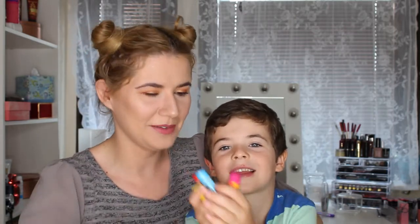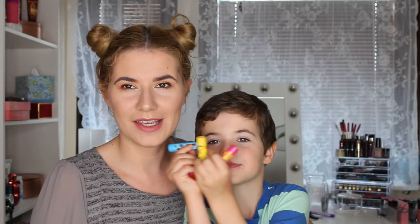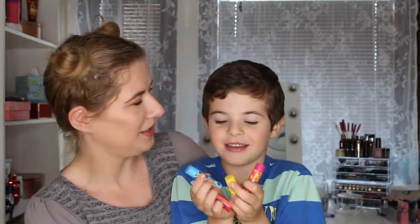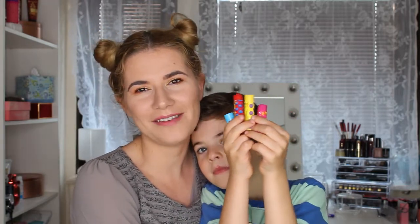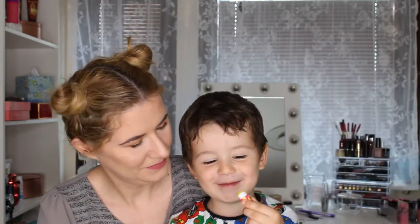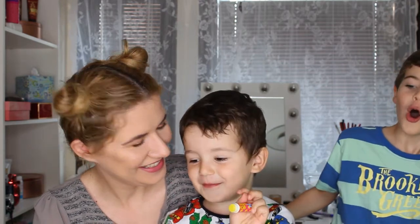That was everything we had for you today. I hope you liked this video — if you do, give a thumbs up and leave a comment down below if you try them and what you think about the lip balms. If you have any suggestions for us to do another video together — because he likes to be in mama's video — let us know. Please subscribe if you already haven't, and see you in my next video. Bye!